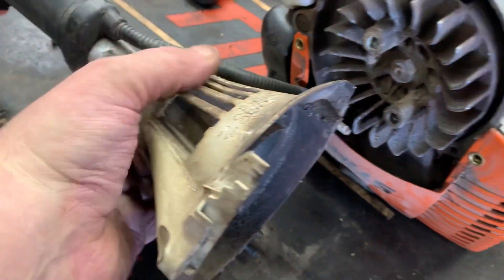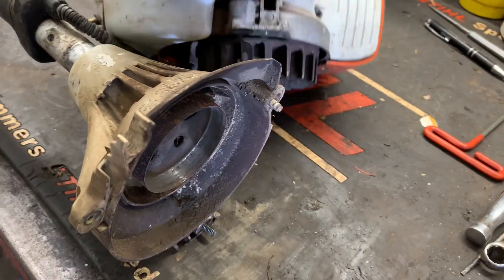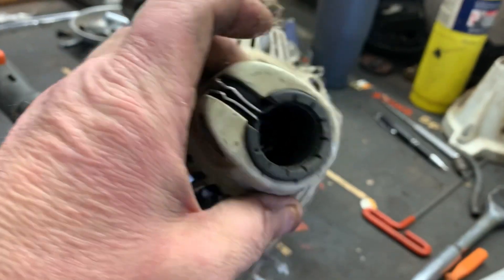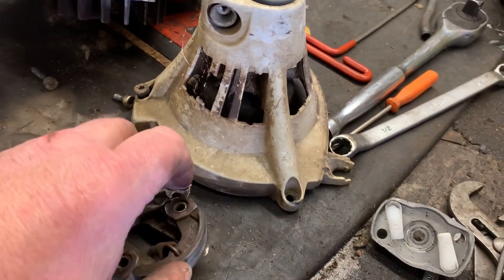All you do is loosen the screw, you should be able to pull that right off of there, move your power head out of the way. I'm going to bring these two parts to my parts counter — guys, I'll see you in a few minutes.